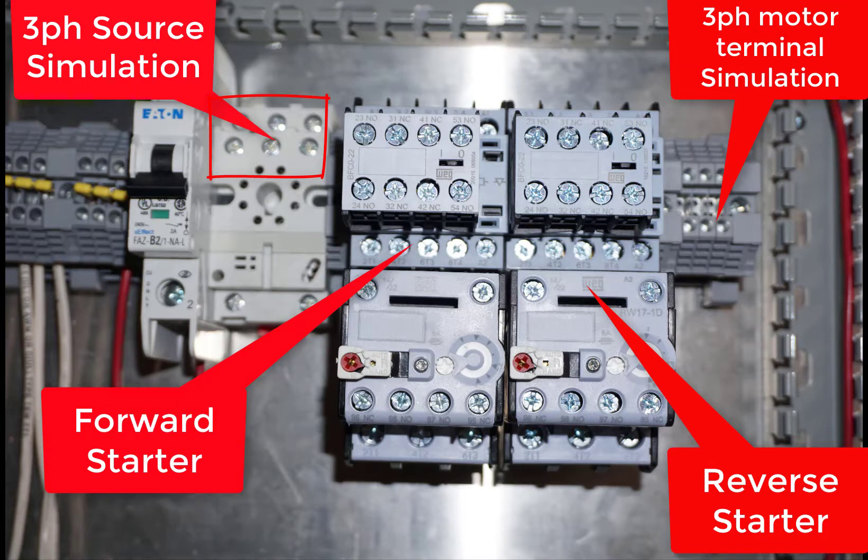These are the starter layout, and up here in the top corner the CR1 will now be used as the three-phase source. You've got the forward starter and then you've got the reverse starter that'll be over there. And then on the far right you've got the terminal blocks that'll simulate connecting up to your motor.